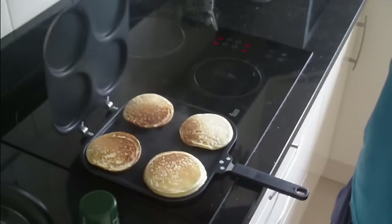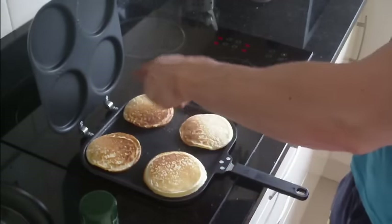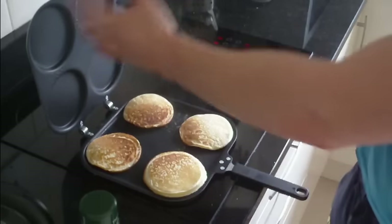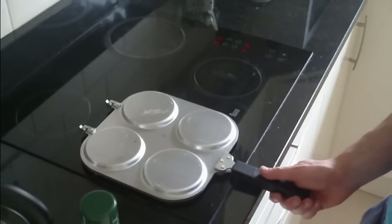So here we are guys — I just flipped them over. Like I said, you can see they've cooked properly on the bottom and I was able to flip them over without going all over the place. So now I'm going to leave that lid down and let it cook on the other side for another couple of minutes.